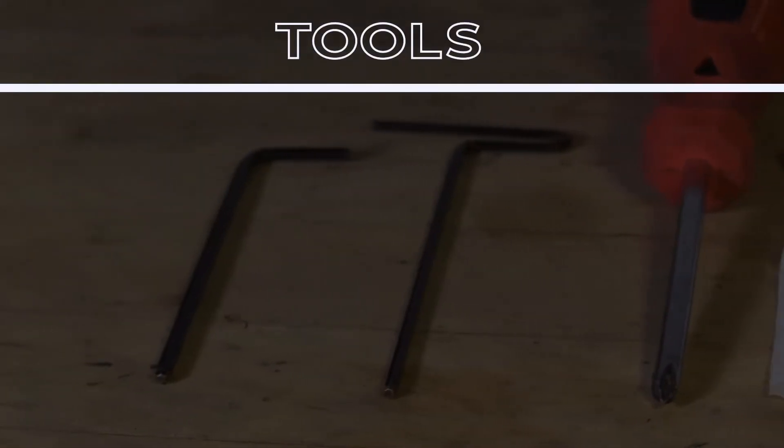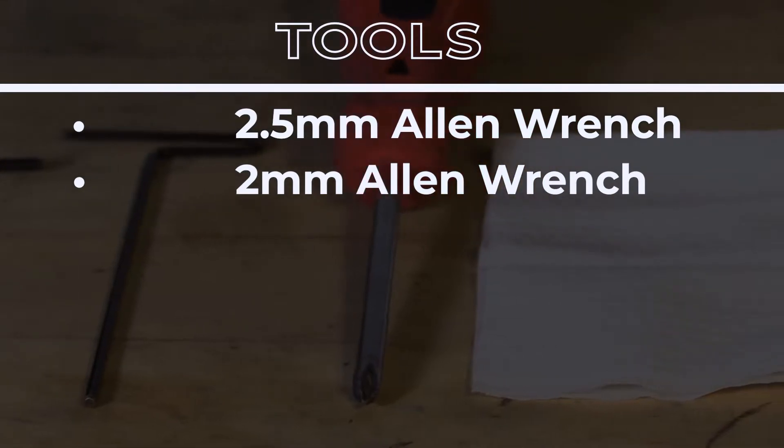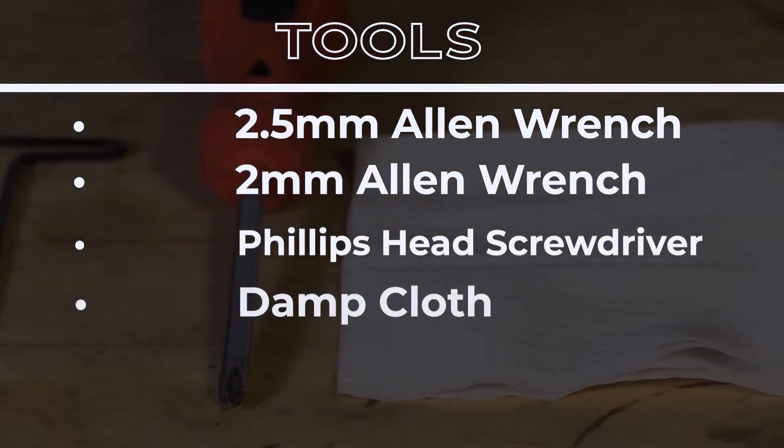The tools needed for this installation are a 2.5mm Allen wrench, a 2mm Allen wrench, a Phillips head screwdriver, and a damp cloth.